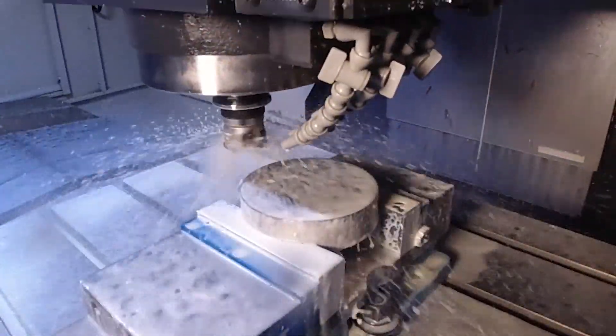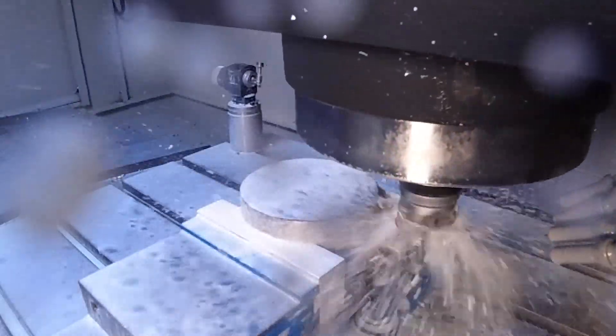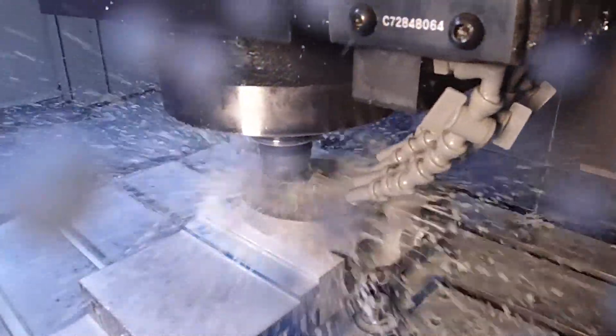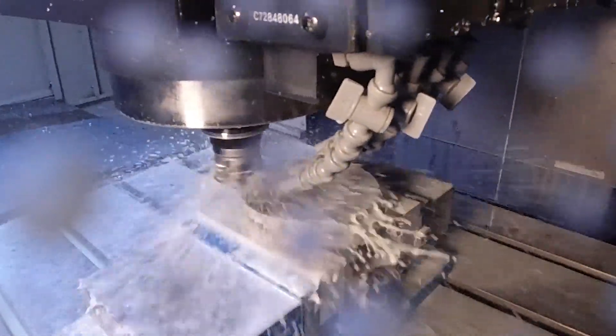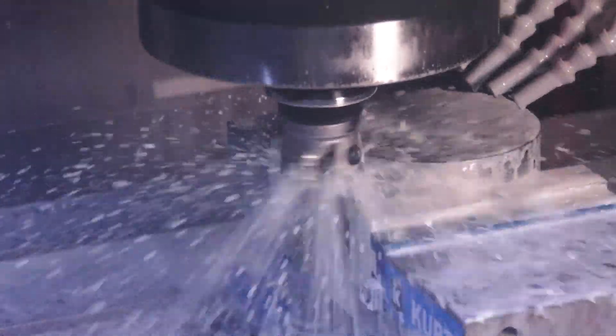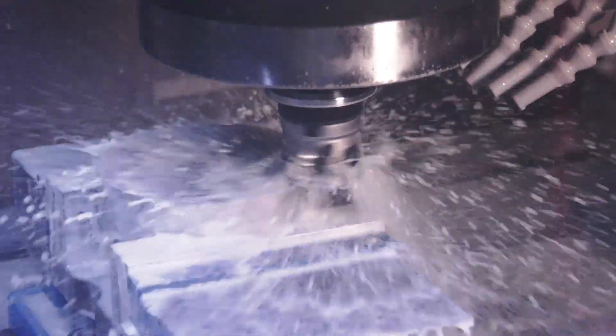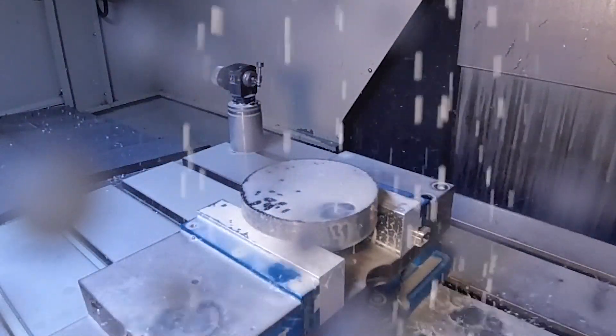If we start with the high feed, just talk us through that data. So the high feed we're running at 160 meters per minute. We adjusted it a little bit as we were running because it sounded like it wanted to go a little bit more, so we updated it about 50%. I'll have to calculate what it was actually running at, but yeah, it sounded really nice.